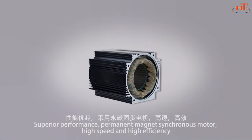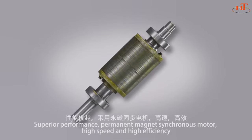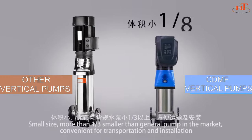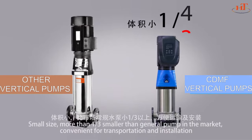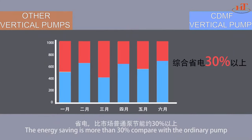Superior performance with a permanent magnet synchronous motor — high speed and high efficiency. Small size: more than one-third smaller than general pumps on the market, convenient for transportation and installation. Energy saving is more than 30% compared with ordinary pumps.